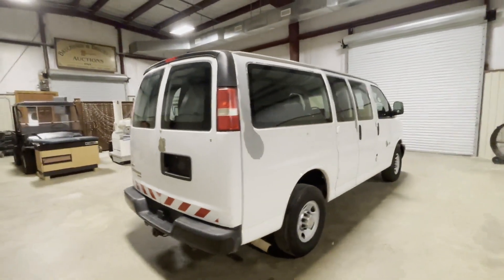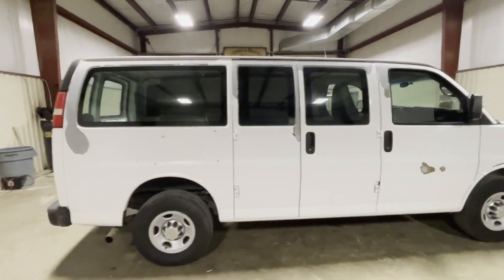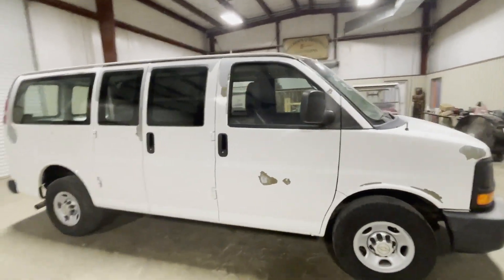Walking around the passenger side the same way — we do have some paint peeling, but the van itself mechanically is really good and straight. They do a good job keeping these things DOT compliant. In Louisiana they have to, so these vans are all mechanically straight, ready to crank, run, and drive.